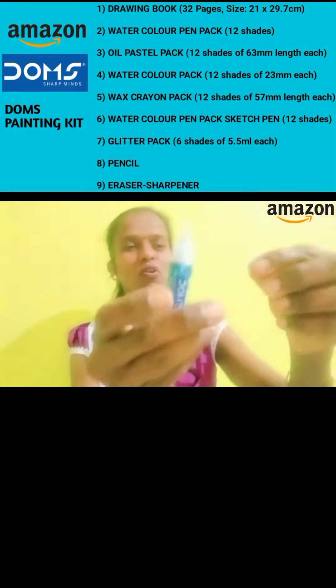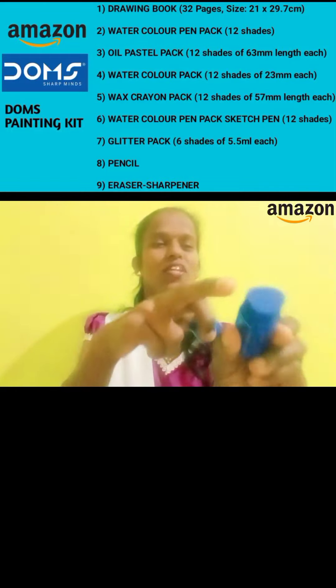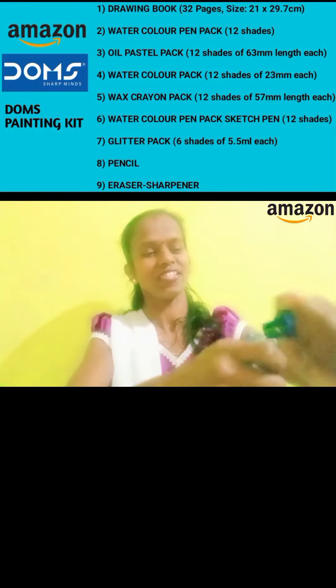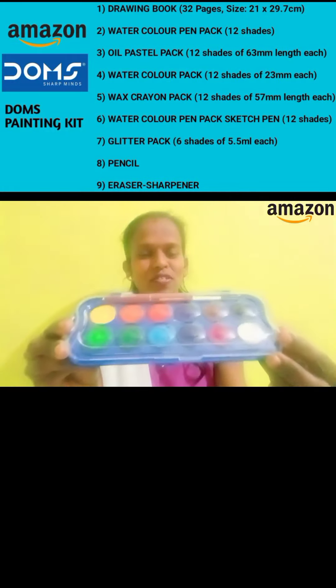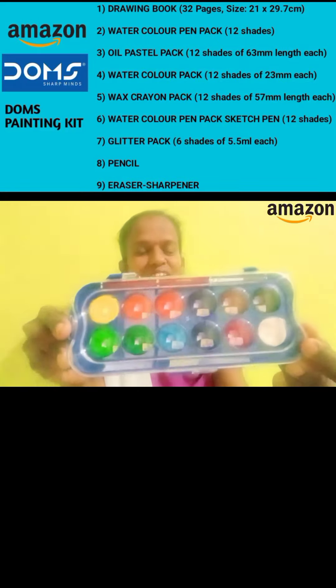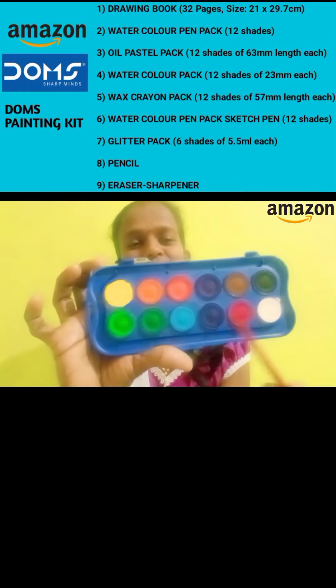I will open it. This is a pencil. This is a paper. This is a full transparent color. I have 13 colors.